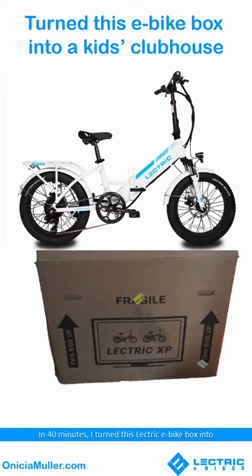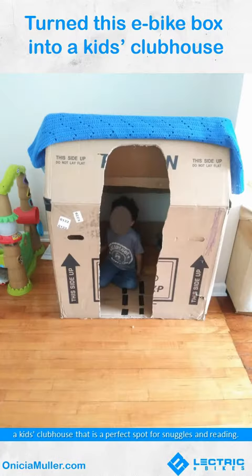In 40 minutes, I turned this electric e-bike box into a kid's clubhouse that is perfect for snuggles and reading.